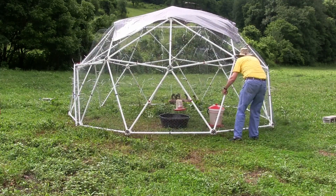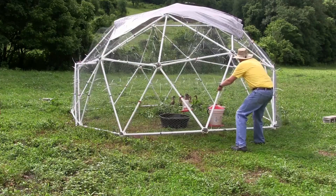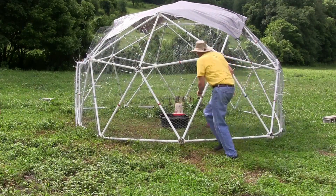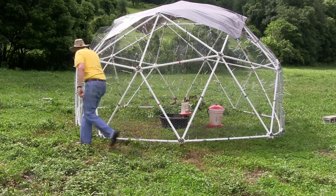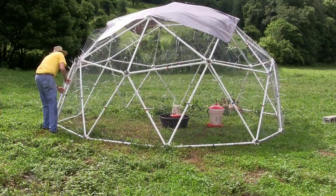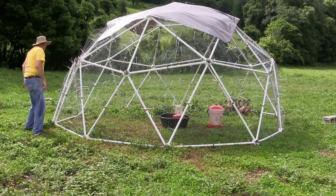When you move the dome, you may see some of the hubs on the ground come off the ground a little bit, and you have to be careful not to let your livestock run out. To correct this, you come back and pull some of the other hubs out and it will reconform back to the shape of the land.